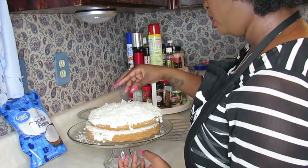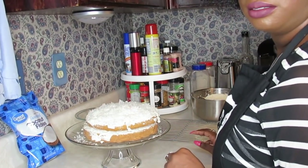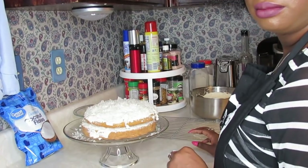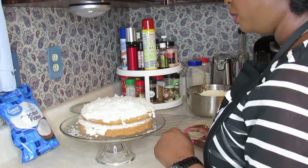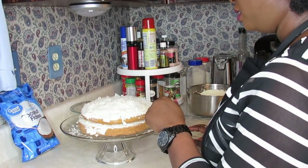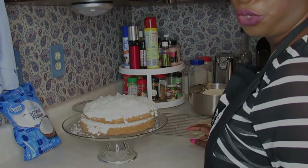This pretty much gives y'all the gist of how you ice a coconut cake. I'm not going to frost the whole cake on camera, so I'm about to go off. I'll finish frosting the cake off camera, and we'll come back and show you the finished product.